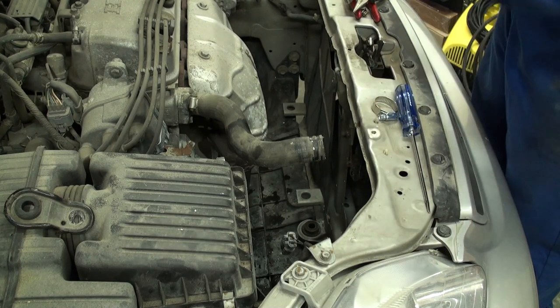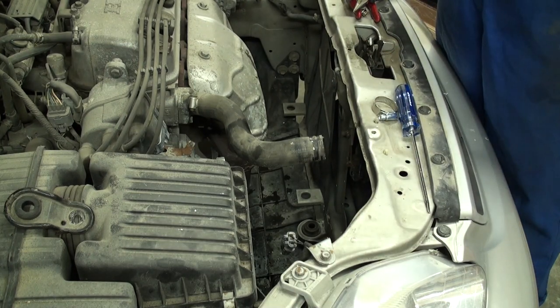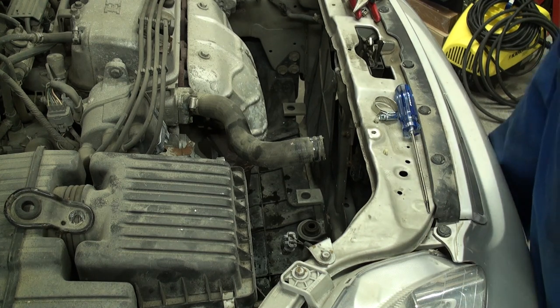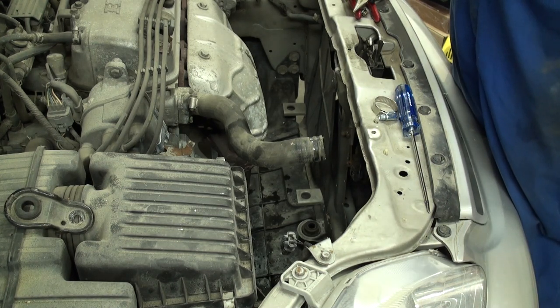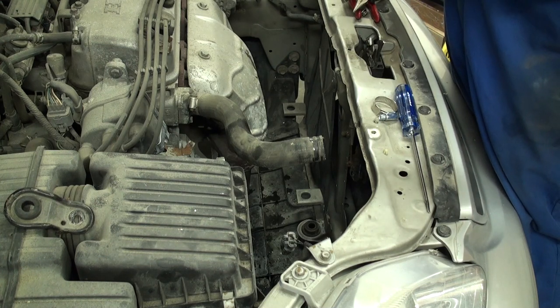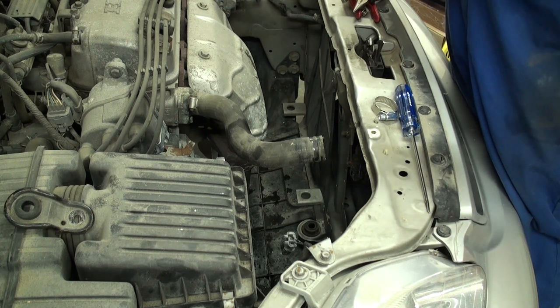When installing your hose clamps, pay attention to their orientation so that once the radiator is mounted, you have easy access with a screwdriver to tighten them — should you ever develop a leak — without having to remove the rad to get to them.